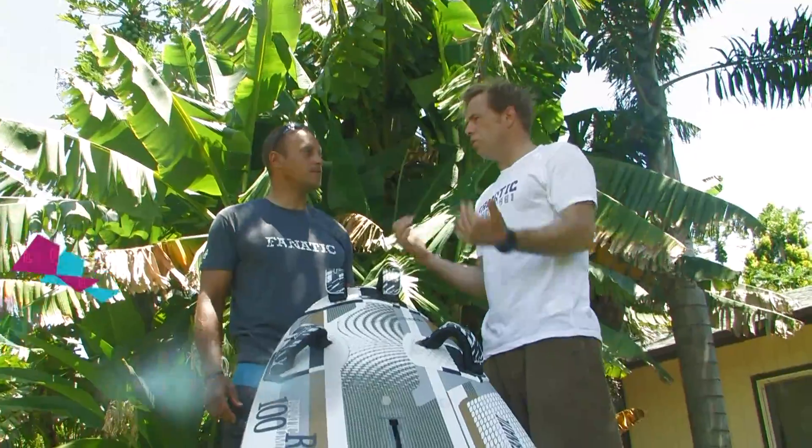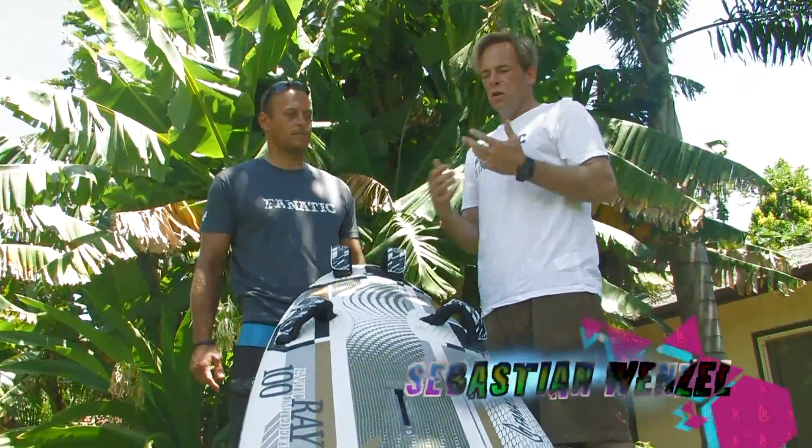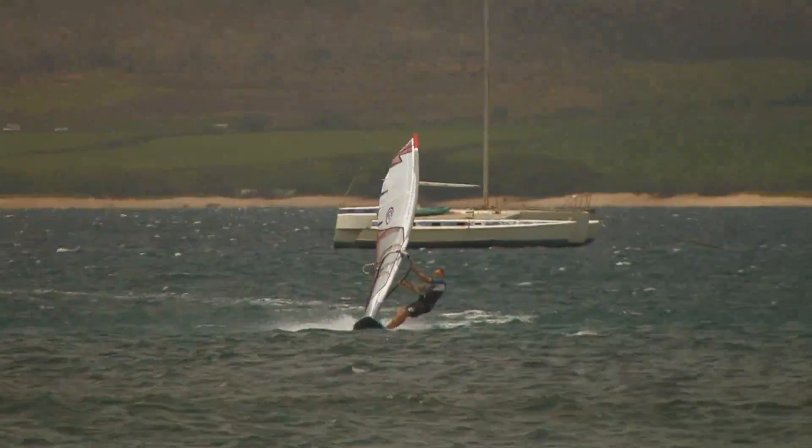Dr. Ray here, an offshoot of our Falcon development, but it's a sport that's meant to be a little bit more for the recreational racer, let's say. It's less technical than the Falcon, even though those are pretty easy to sail.